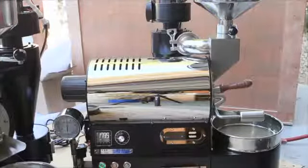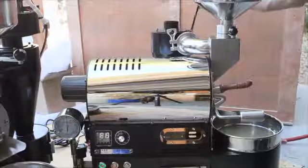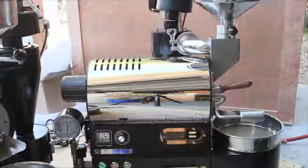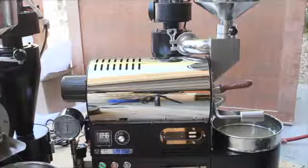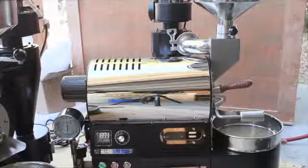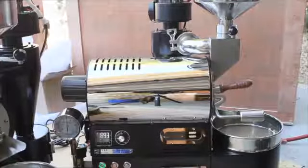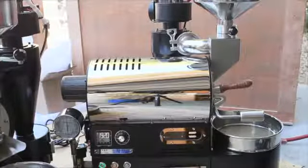You'll also want to pop the fan off and suck out any debris that might get in there on a regular basis — after every three or four roasts, or just keep an eye on it. Definitely do it every day if you're roasting daily, but those are just the simple basic things.